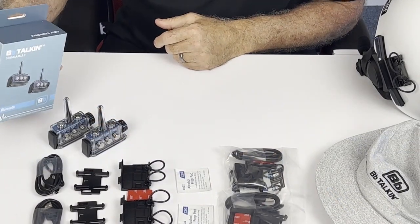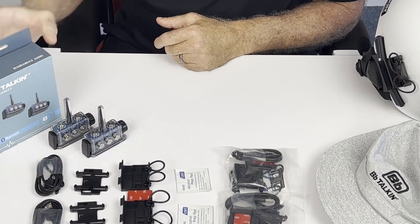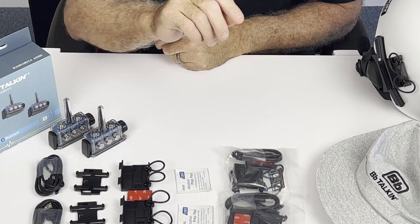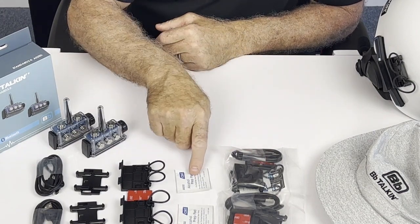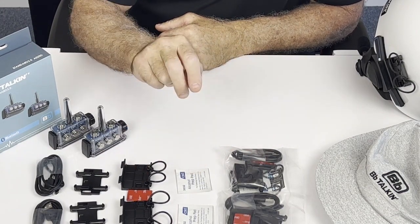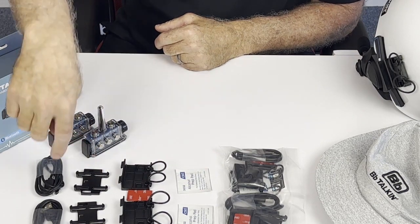In your standard AO2SD you'll have two units. With your two units comes an accessory pack, one for each. You'll have an alcohol prep, a helmet mount, a hat mount, and a charging cord.